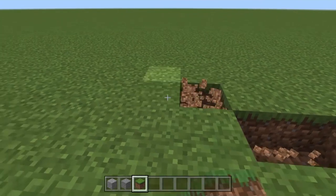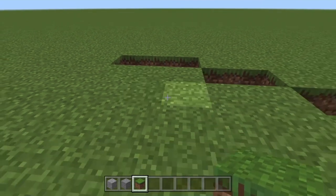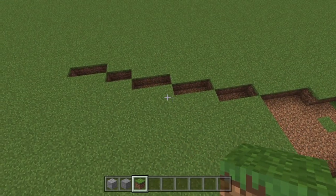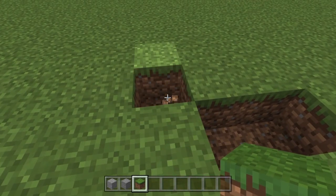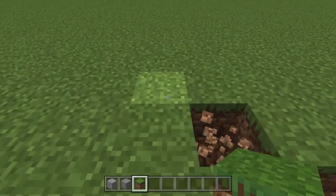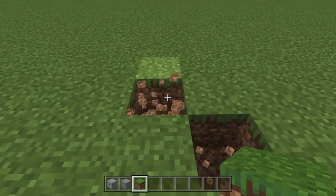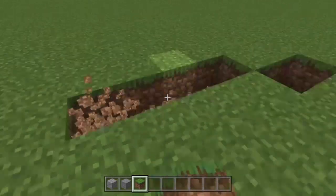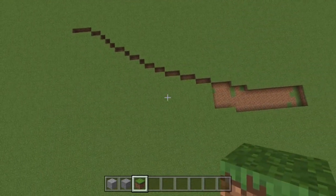We'll then do ourselves a three again, and a final three up here — so that's three lots of three past the four. We'll then do ourselves two and then three. So we have three lots of three, then the two becomes a two, then we go for a one, then two again, then one, then a two again. Then we'll go for three lots of one, then we'll do ourselves two, and then four at the very top. So we have this shape just in here — that looks pretty neat.